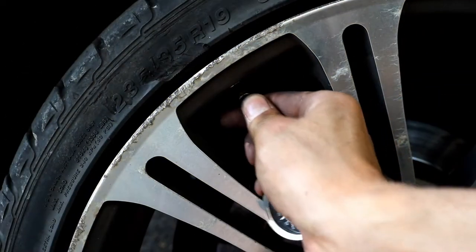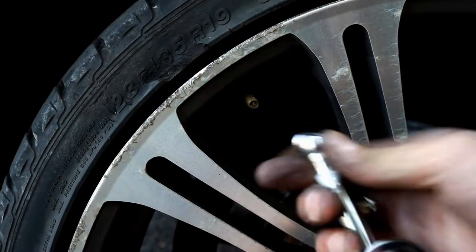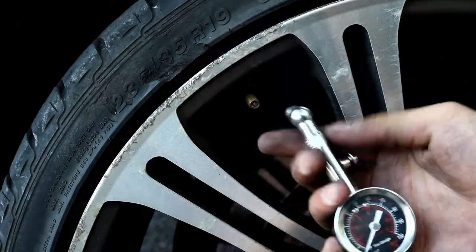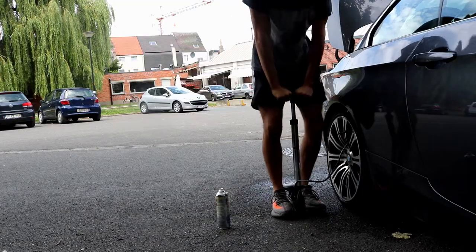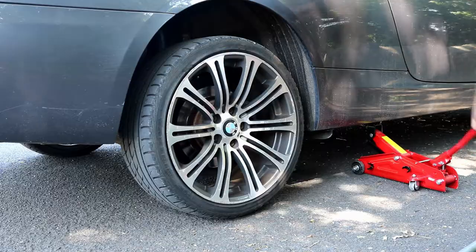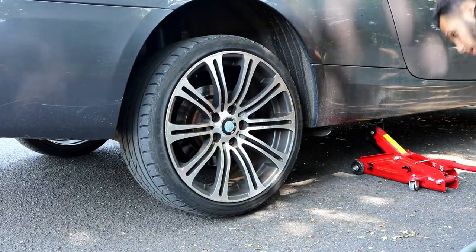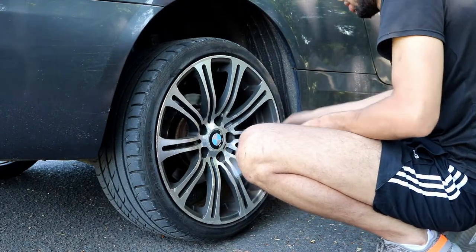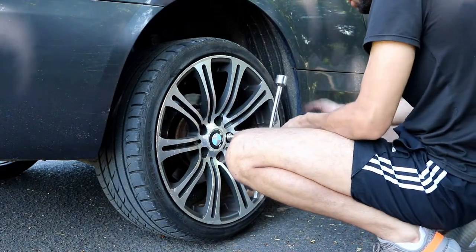What is up guys, today I'm dealing with losing air pressure in my wheels, which is pretty frustrating because I have to manually pump the tire up. I'm gonna be looking for the issue and try to figure out what it is. To figure it out, I gotta take out the wheel and inspect it.